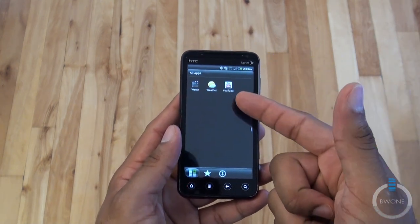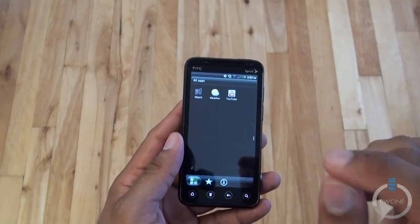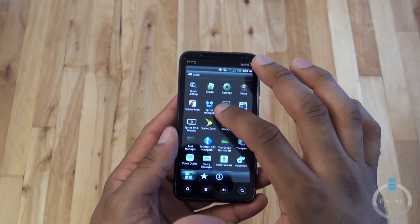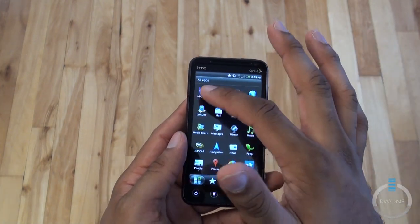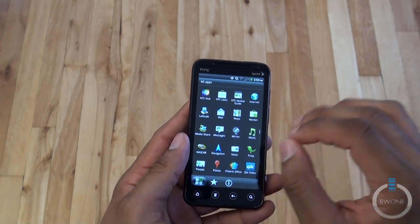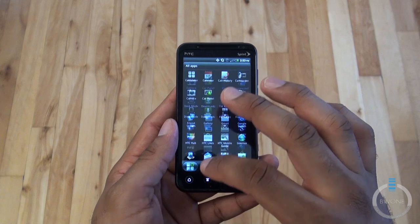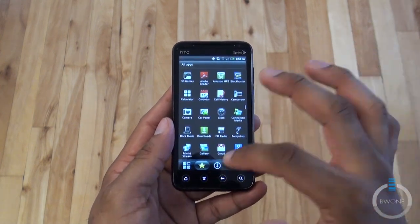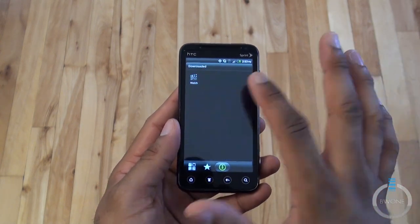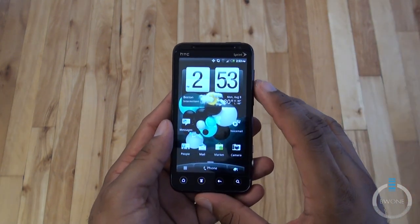You can view 3D content through YouTube on here — if you open YouTube, it'll show a 3D icon next to anything that's been uploaded in 3D. You have Peep, HTC Hub, and HTC Likes, which all require a Sense account to use. There's NASCAR stuff you'd normally expect inside these phones, and a lot of stuff is uninstallable as well.